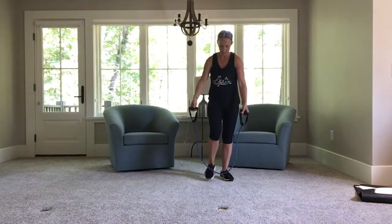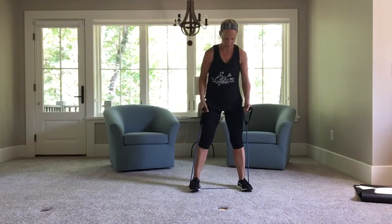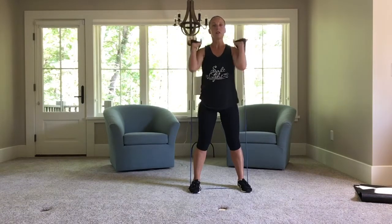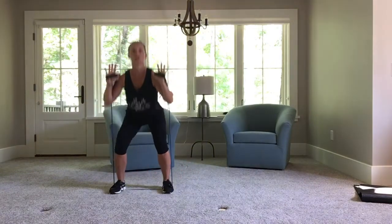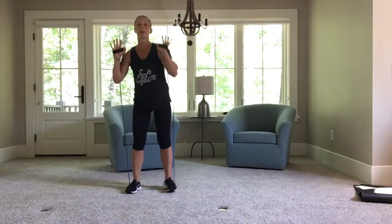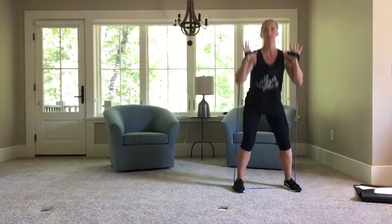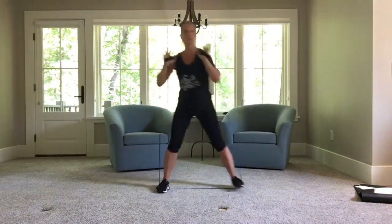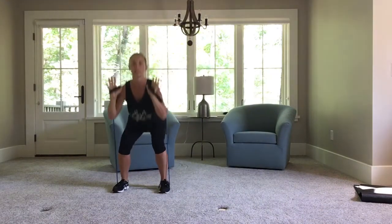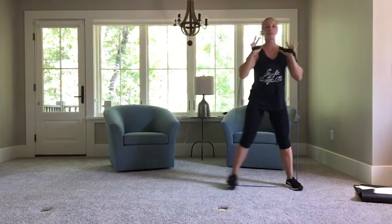Let's do a little bit of legs. So what we're going to do — you can hold it here or to your side. We're going to step: one, two, three, squat for three, and go back to the right for three, squat for three. To the left — go. One, two, three, squat for three. To the right — one, two, three, squat.